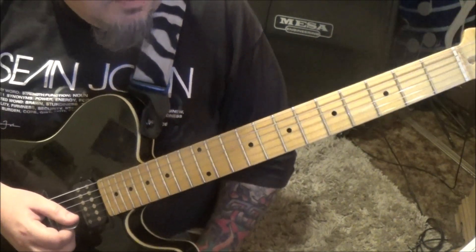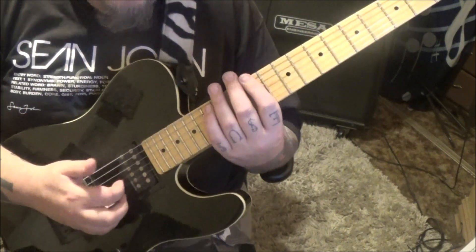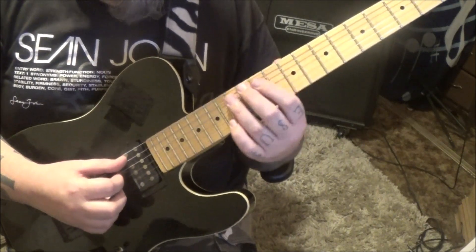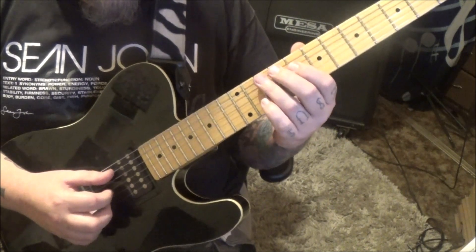2:06 timestamp — this is a trip. He's got an octave going in here and it's really odd sounding. Sounds like he's using his fingers as well — you don't have to. It's 10A, and then 8, 10, 10, 10 on the D.